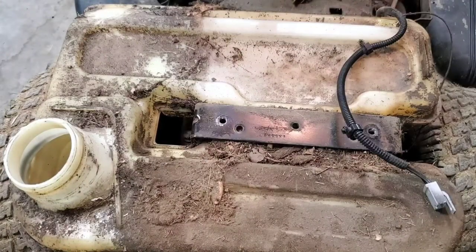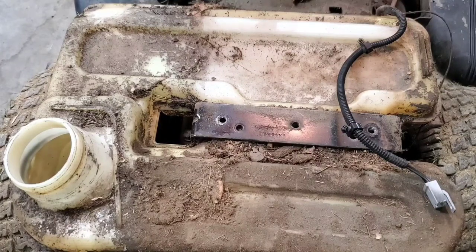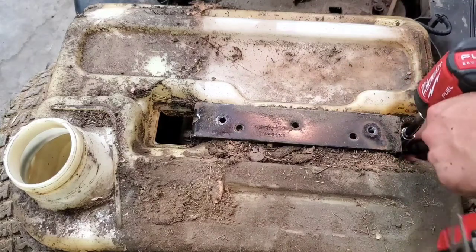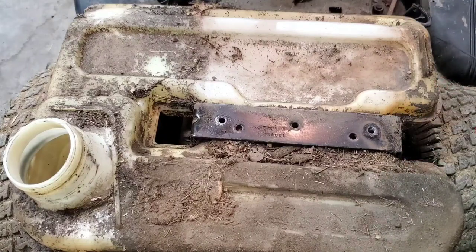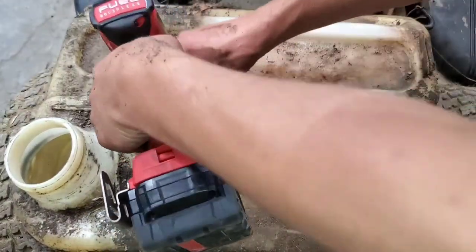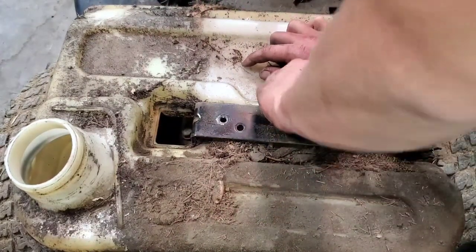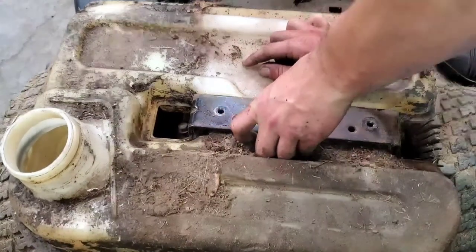We're going to take our 9/16ths socket and a small extension and remove the two bolts that are on each side of the strap. Being careful for the ground wire that's on this one and removing it from the bolt so we don't pull it off. We're going to go to the other side and do the same thing. Now we're going to remove the strap from the tank.